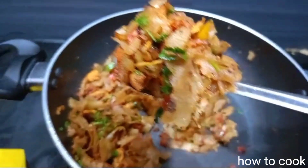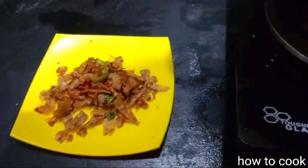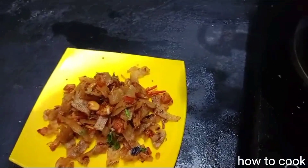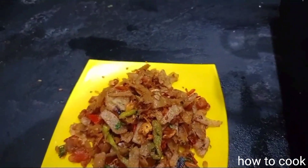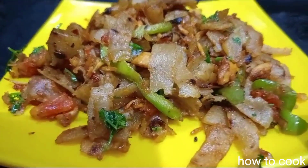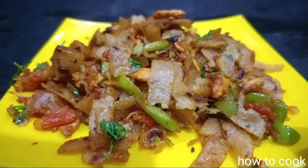Now let's see. Almost like noodles is made. Let's put the chicken in a plate. So we will get the fried chicken — see the next video, until then ta ta, bye bye!